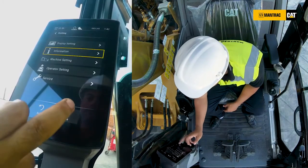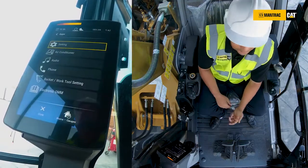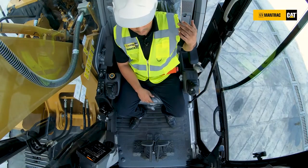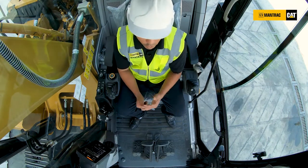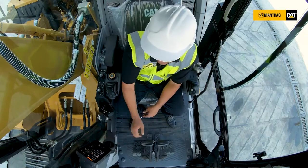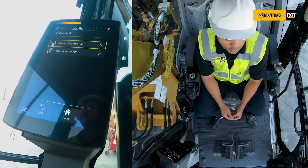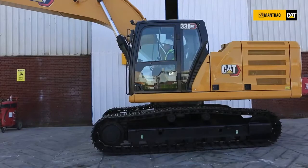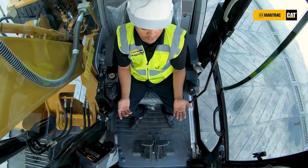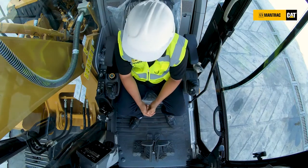Something very important is the reverse fan. We talked about the electric control cooling fans — this electric control cooling fan can reverse direction to clean all the radiator. From the monitor, under Machine Settings and Reverse Fan, we can do it manually, meaning reverse the direction right now, or we can set auto reverse to occur every one, two, or three hours. We prefer to configure these settings at the customer site based on site conditions before delivery.